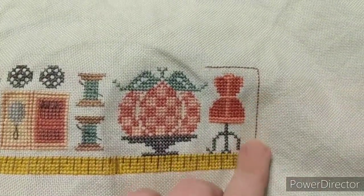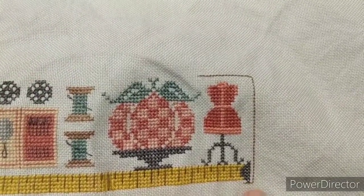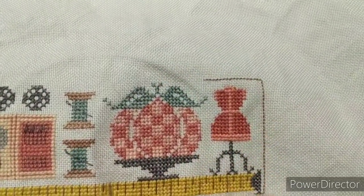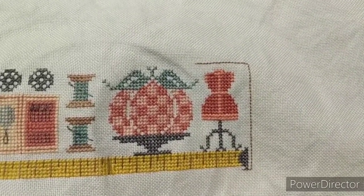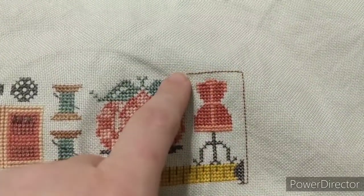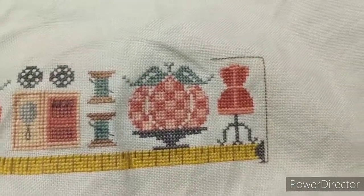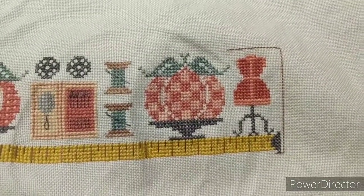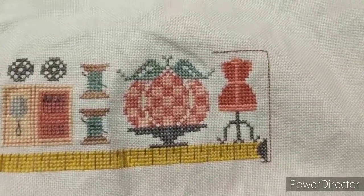It says to use Weeks Dye Works Cappuccino for the back stitching, but I feel like that's a waste of that floss. I think what I'm gonna do is pull this out and use the DMC equivalent for that particular color — it won't be variegated, but you're not really gonna notice it when it's just being used in back stitching to construct the block after it's completed. I'm gonna reserve the Weeks Dye Works Cappuccino and pull out the DMC, which is considerably cheaper.